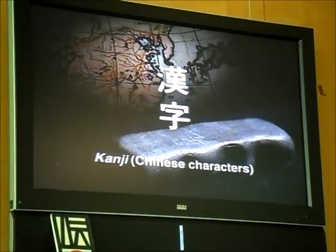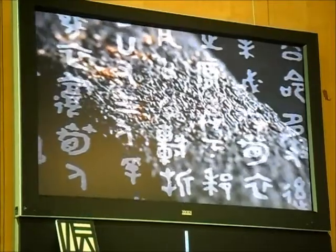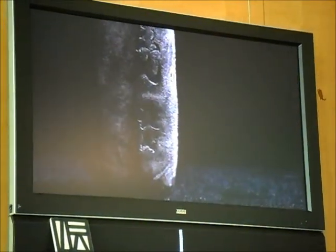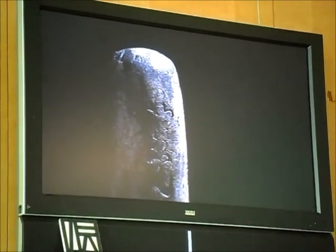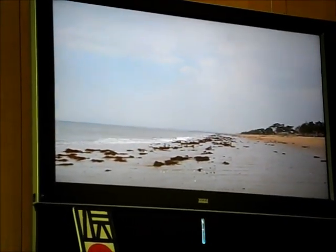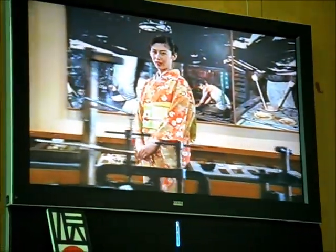Kanji, or Chinese characters, were brought to Japan through the Korean peninsula in the 6th century, resulting in the advent of written culture in Japan. It is said that sumi ink was brought to Japan together with the kanji. It is recorded in the Chronicles of Japan that sumi was first made in 610 AD during the Asuka era, after the manufacturing process was taught by a Korean monk.